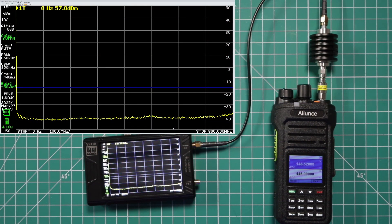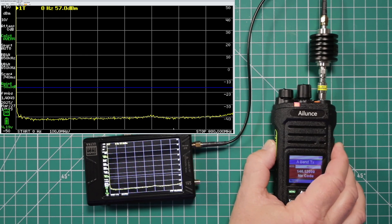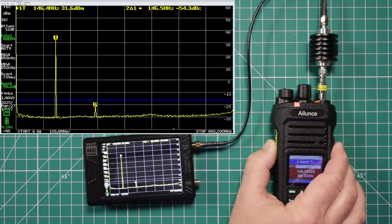Now we're going to take a quick look at the spectral purity and make sure that this radio is legal to use per the FCC on the ham radio bands. As you can see, we've got the blue line set up and anything we'd put out has to be below that — 40 dB from the primary. There we've got a harmonic here on two. At the second delta harmonic, we're negative 54 dB below, which makes that legal. Plus we're below the 25 microwatt line. So this is perfectly legal to use on the ham radio bands here in the U.S. per the FCC.